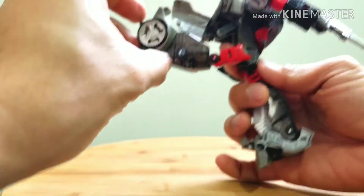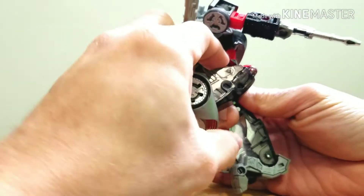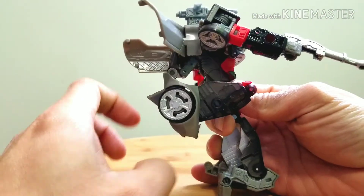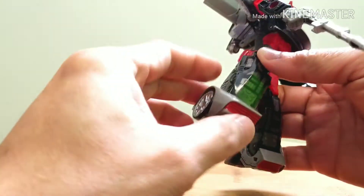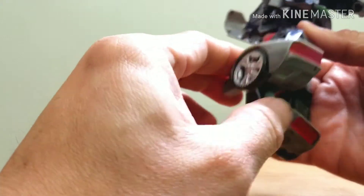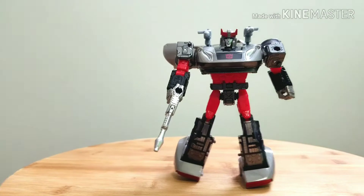He can kick back quite far as well as forward. The knees can fold due to the transformation. His foot has ankle articulation but can't move forward and back. That's it for the articulation.